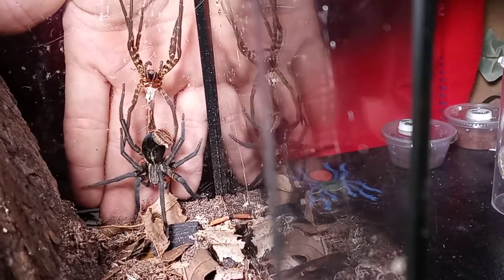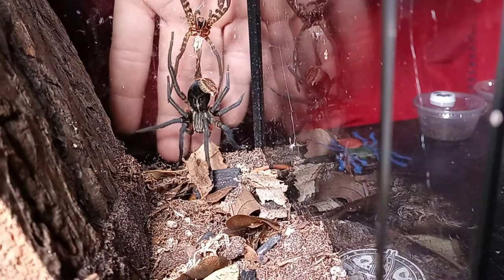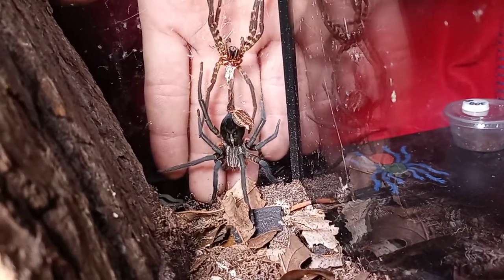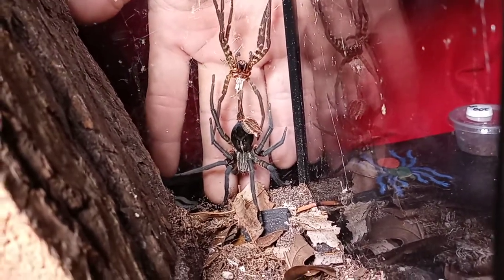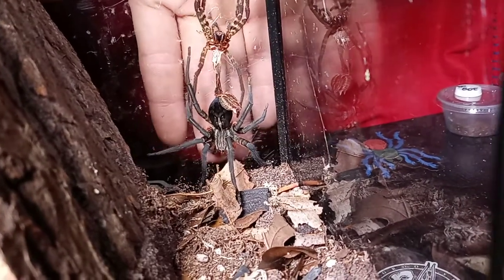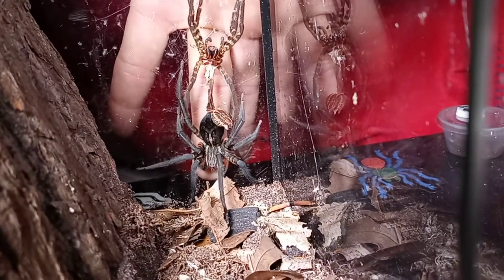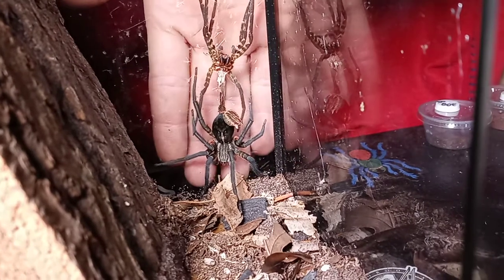You can see she's a pretty good size. The tip of my middle finger to her back leg is easily to that knuckle, which is a good three inches. She's got a good three inch leg span and then a good inch and a half body length, so she's about adult size and getting pretty big.